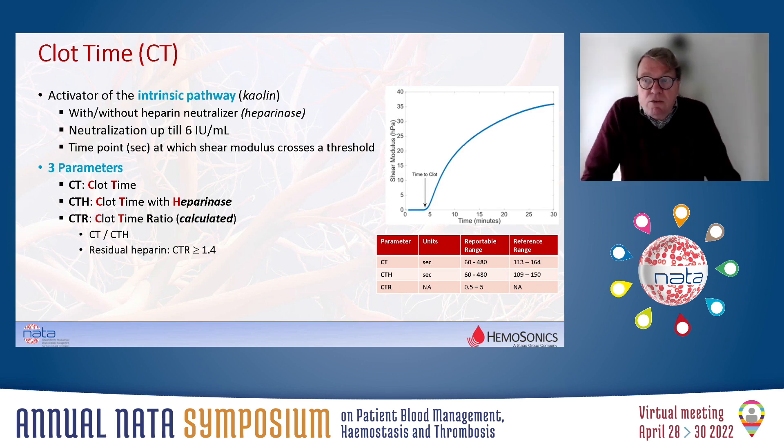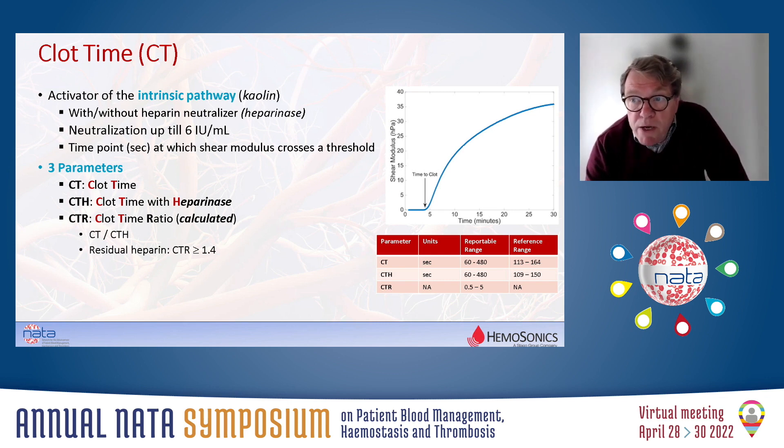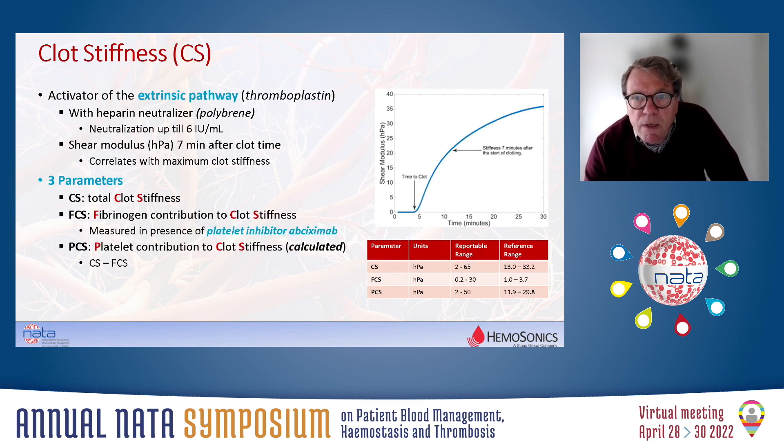If you look at clot time, that is done on the system by introducing kaolin, which activates the intrinsic clotting pathway. Then at a certain time point, you see the start of the change in the shear modulus — the viscoelastic properties. So it's the time point at which the shear modulus crosses a certain threshold. This is done in the absence of heparinase, but can also be done in the presence of heparinase, and the ratio between the two clot times can also be expressed. By comparing the clot time in the presence and absence of heparinase, it is possible to distinguish factor deficiency from the presence of heparin.